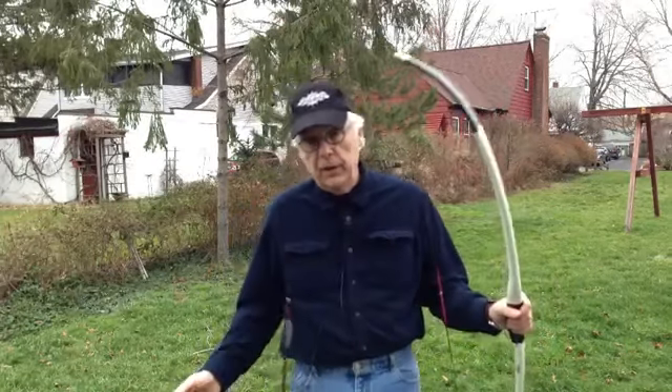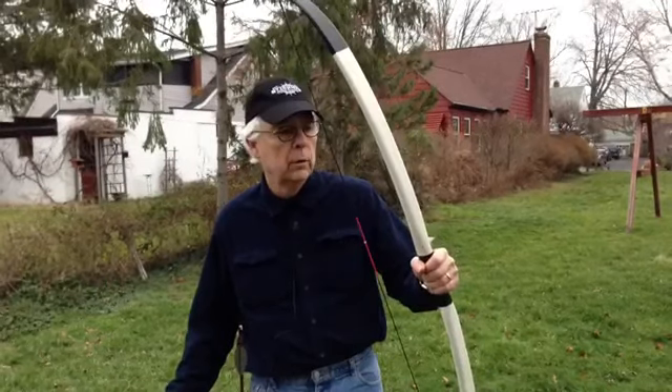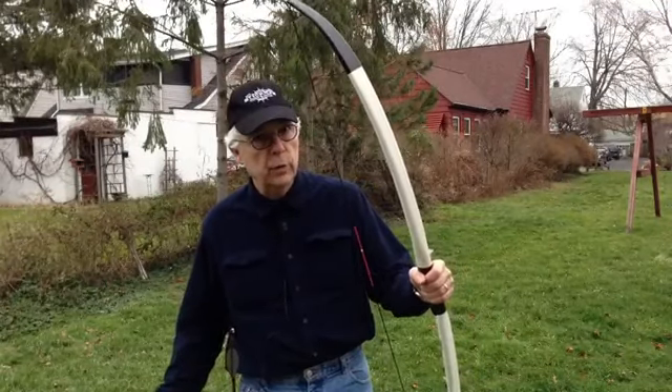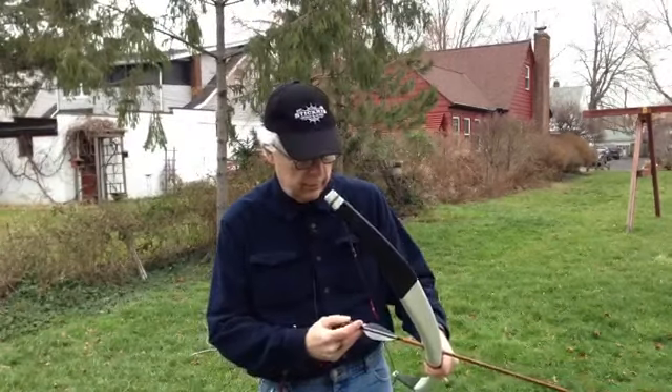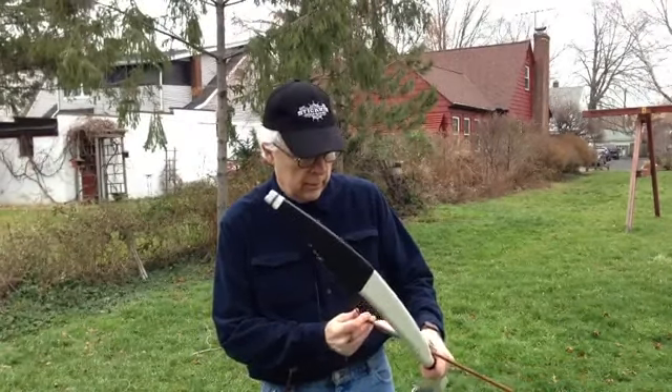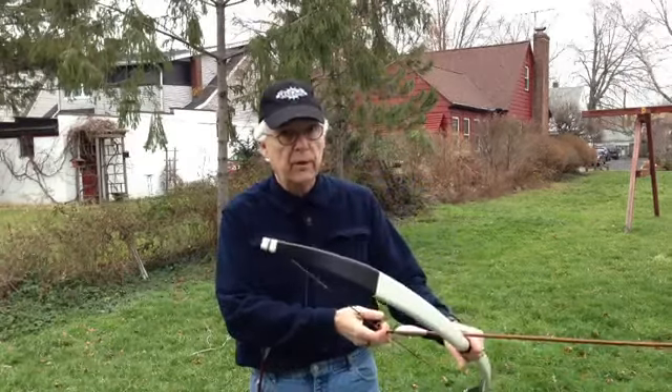And lastly, a 1 inch diameter long bow, about 48 pounds at 28 inch draw, about 56 inches long. This is the most recent bow that I've made.